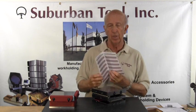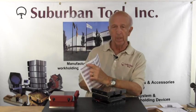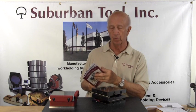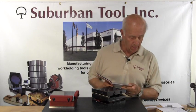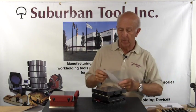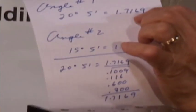The other way is to look at our book of constants, which we have here, and we'll be glad to send you should you request one. We're going to look at the 5-inch sine plate section. There's also a 3-inch and there's also metrics in the back — 100 and 125 millimeter — should you choose to be dealing with metrics. So in this case, 20 degrees and 5 minutes. I've done the math already to save a little bit of time — looking it up in the book, we're going to need gauge blocks to the amount of 1.7169.